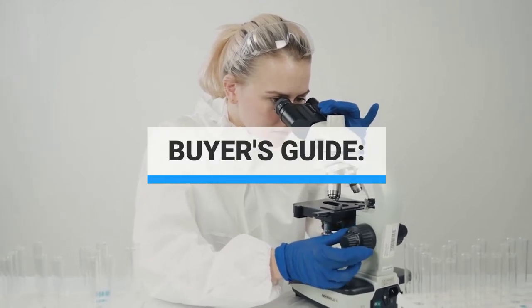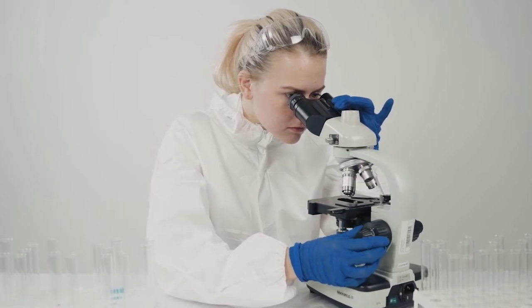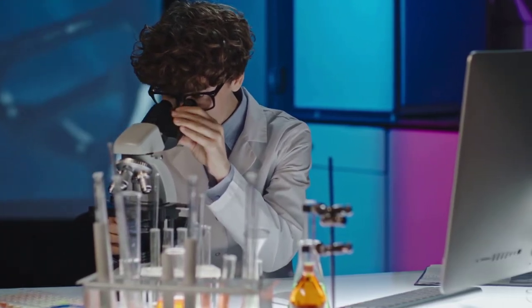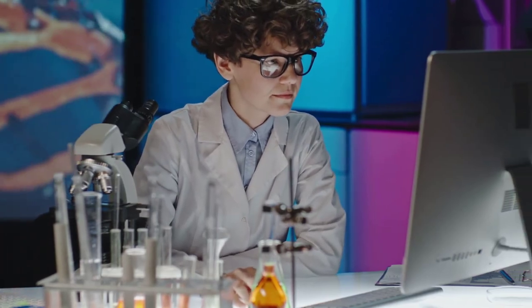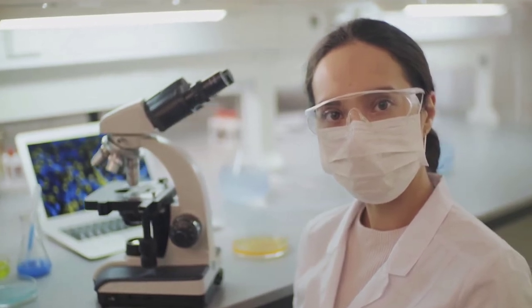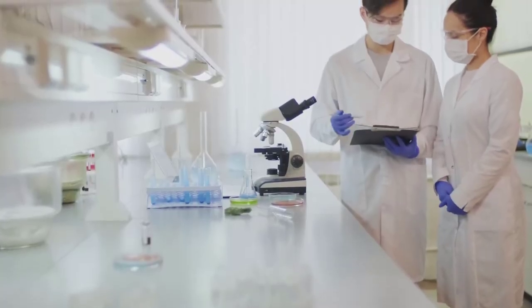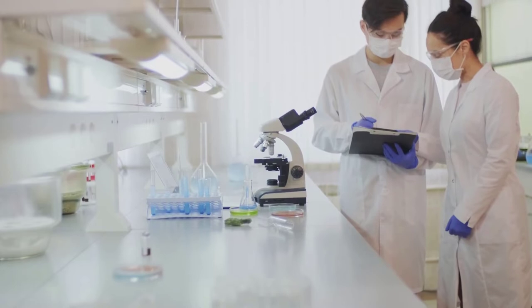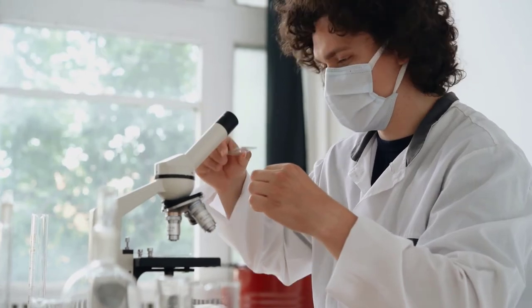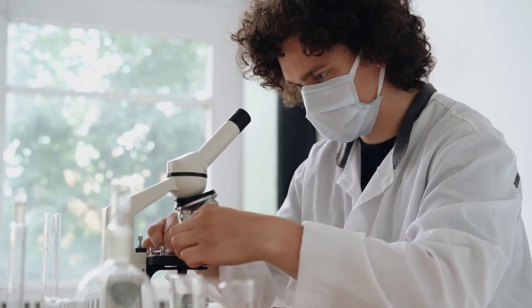Buyer's Guide. A USB microscope is a great tool that can be used by kids and adults who want to explore the microscopic world without investing in a high-end microscope that can cost thousands of dollars. Important things to consider include image quality, screen size, zoom, features, and price. Image quality should be a top priority — these microscopes let you save images and videos, so look for high resolution. It is always better to have a 12 MP USB camera than a 2 MP USB microscope camera.